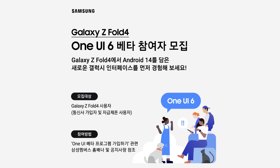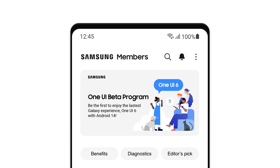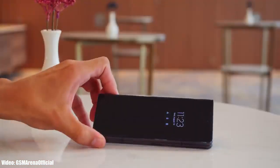If you have the Galaxy Z Fold 4, you can enroll into the One UI 6 Android 14 beta program through Samsung's Members app. The Galaxy Z Fold 4 has a Snapdragon 8 Plus Gen 1 chipset, which is a really powerful chipset and can easily run Android 14 One UI 6 without any issues.